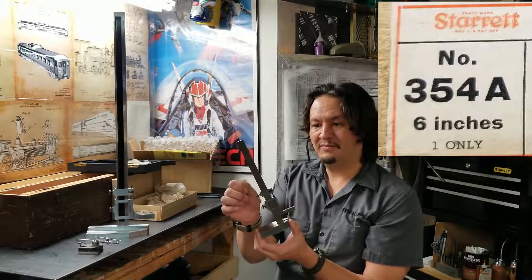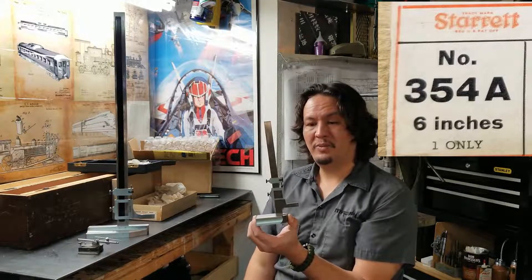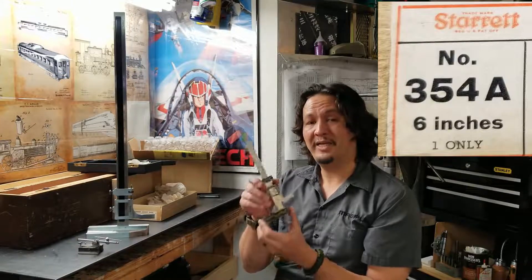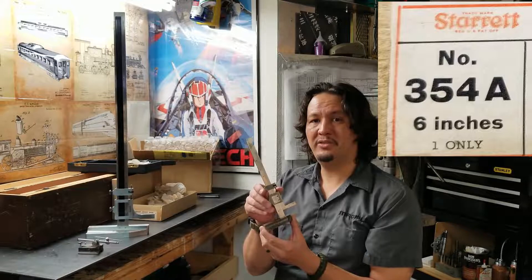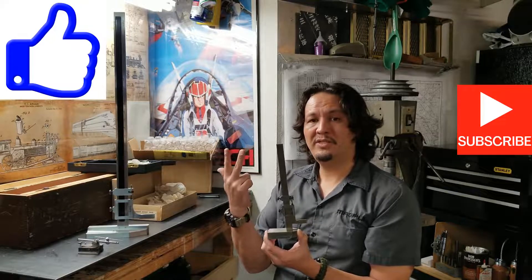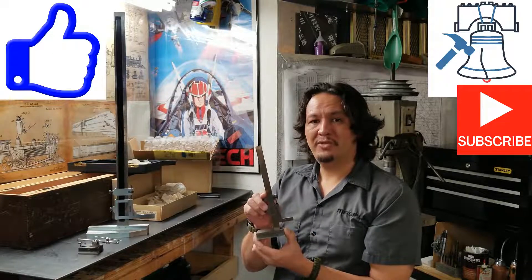It's a six-inch vernier height gauge, Starrett number 354. I've been looking for a smaller, more usable one for my build for a long time. The fact that I didn't win that Mitutoyo — I'm perfectly fine with it, because this is really nice, brand new, and I'm really happy and excited. I can't wait to use it on our Kozo Hirooka Pennsylvania A3 0-4-0 three-quarter-inch scale switcher steam locomotive engine, and I'll apply it to other builds and makes in the future as well. Thanks for joining me — hit that thumbs up, subscribe, hit the notification button, and please feel free to share the video. Stay safe, stay healthy, and keep making chips!